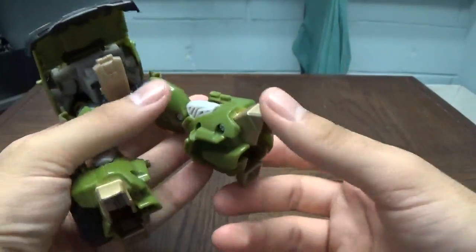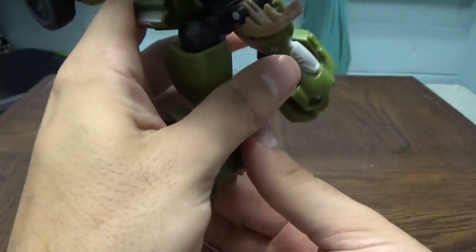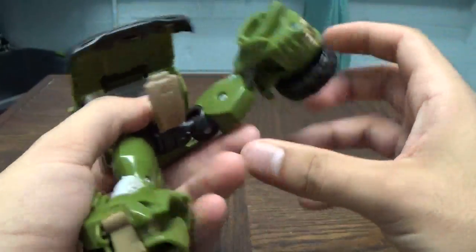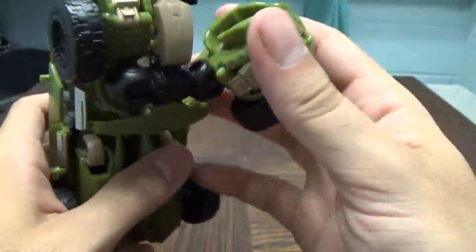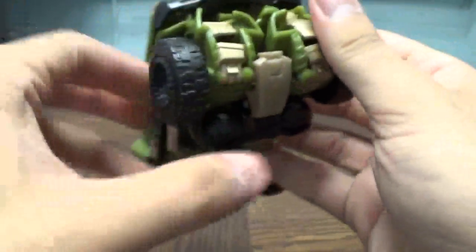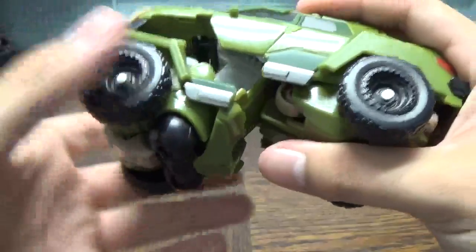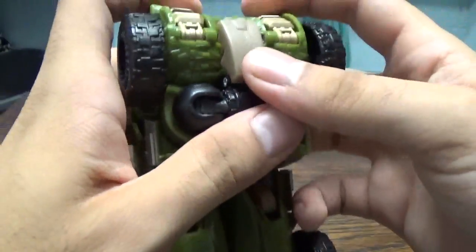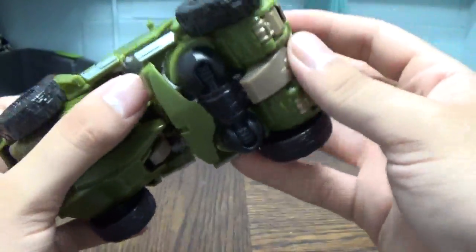You're going to want to keep this out, and now getting into the legs, fold the feet up like this. Then the legs will come up, and using the main knee joint you're going to fold this leg piece completely up and bring it up like this, making sure it all sits together. That's supposed to sit in there — yep.